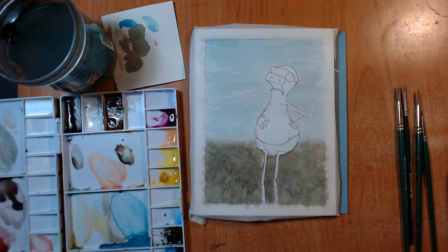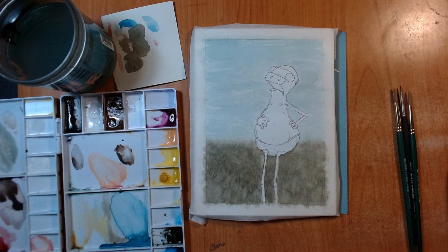Howdy. So if you saw my last video, you saw me doing the background for this piece, which I kind of hoped would be done. It's not.